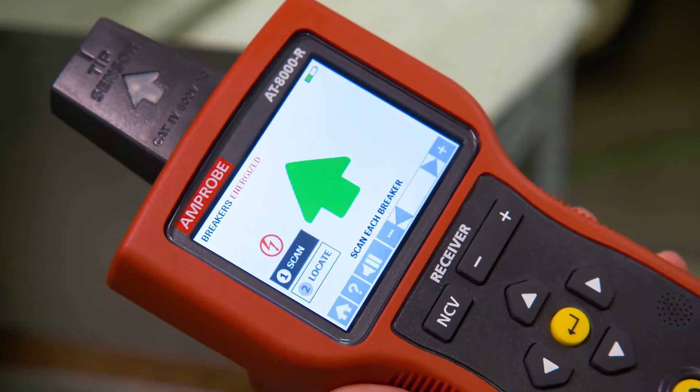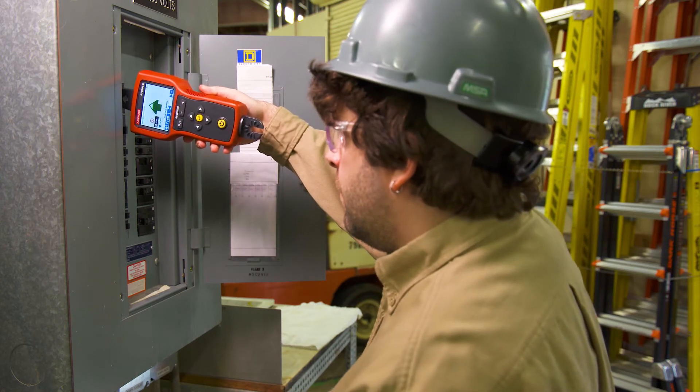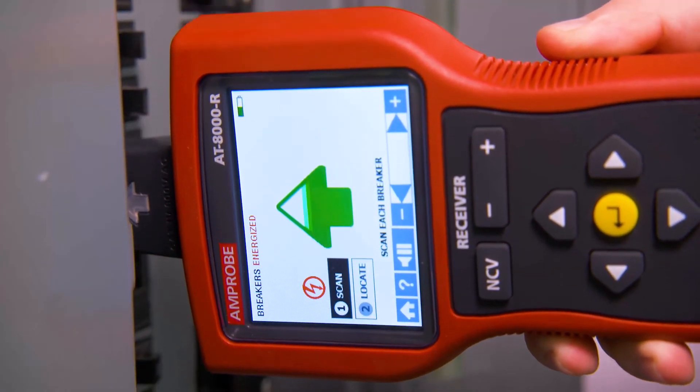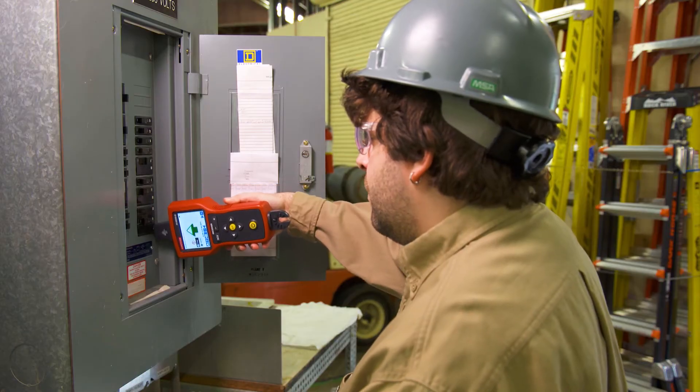Tracing breakers is a two-step process. First, select scan mode and align the groove of the tip sensor lengthwise with the breaker. Scan each breaker in any order for half a second by touching the breaker with the tip sensor until the active green arrow and audible alert indicates you should move to the next breaker.